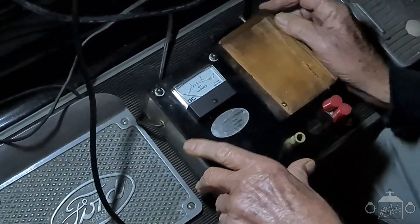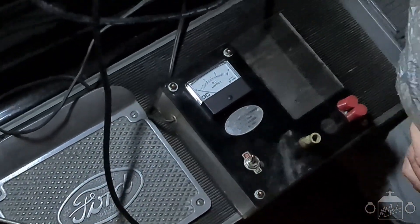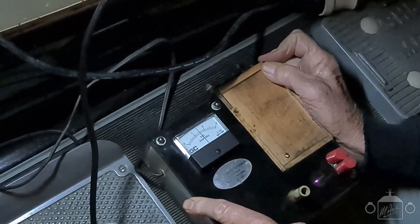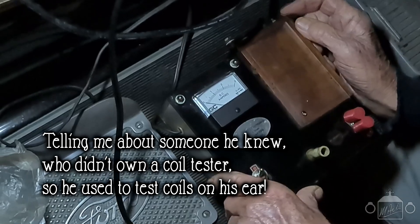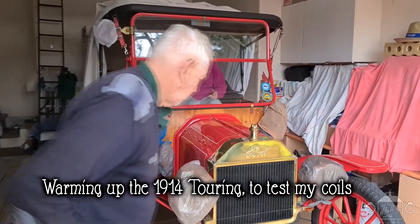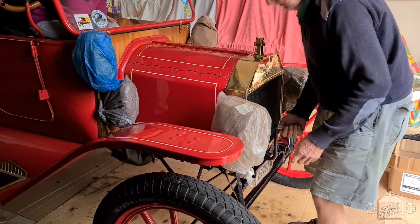After checking the readings - about 15 to 16 - we could see a little bit of spark coming out of some of them. He cranked up his 1914 Touring so that we could test out my coils and see if they were actually working properly. And I'm pleased to say they were actually working properly, which helps me to narrow down more specifically what was actually wrong with my Model T.